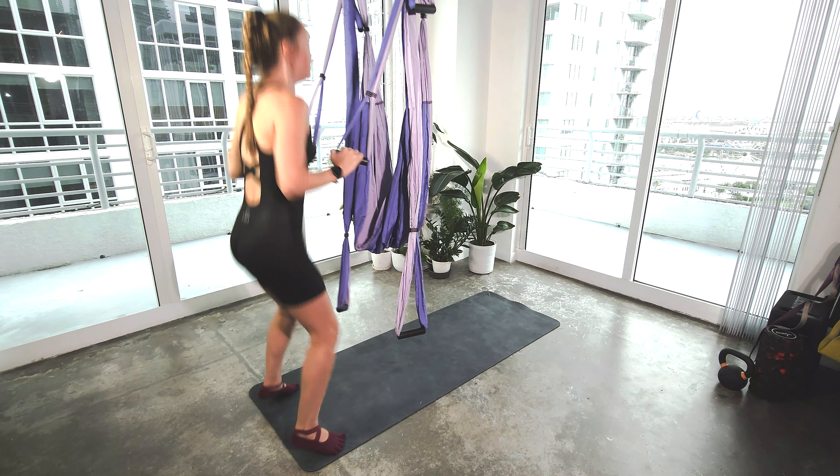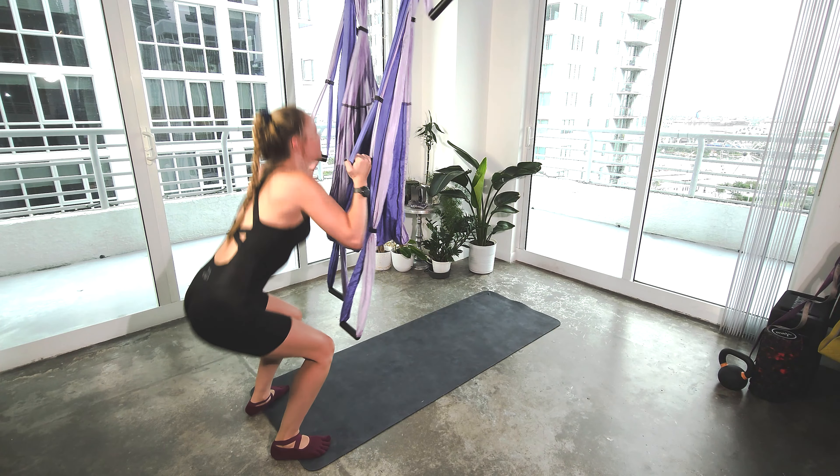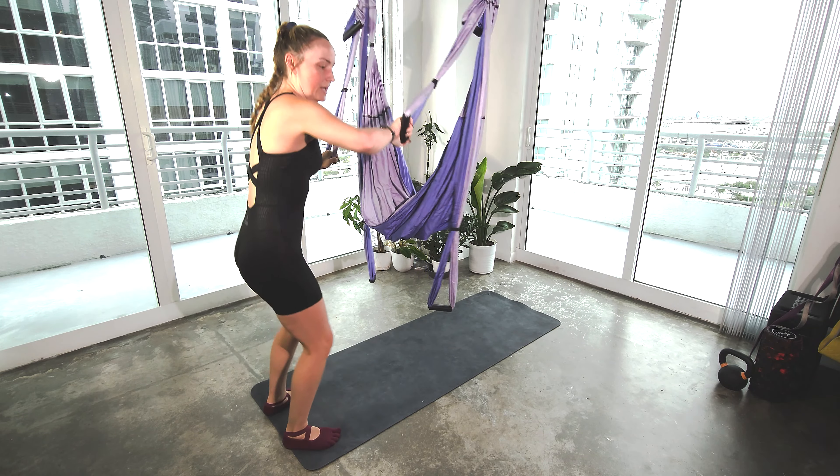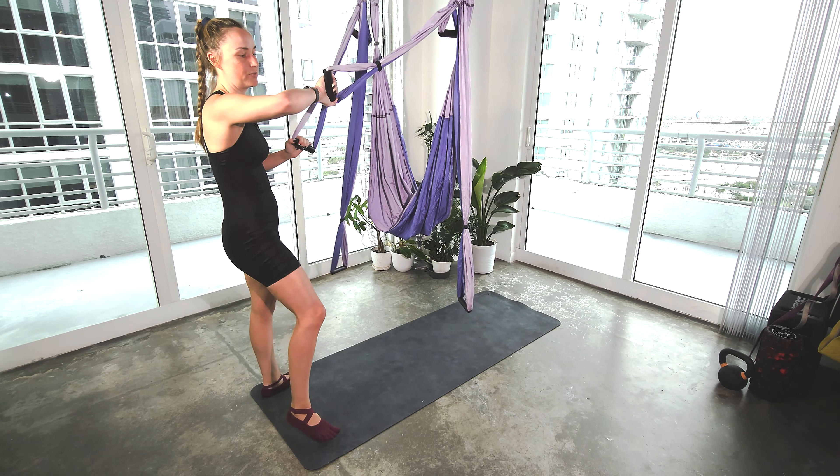45 seconds. We can just lift the heels or even just stand up, pressing the arms away. Whatever you need to do to keep going. Keep breathing. 10 seconds. Five, four, three, two, one. Nice.